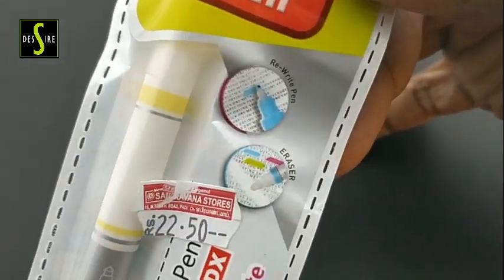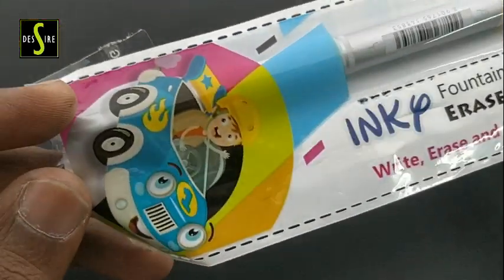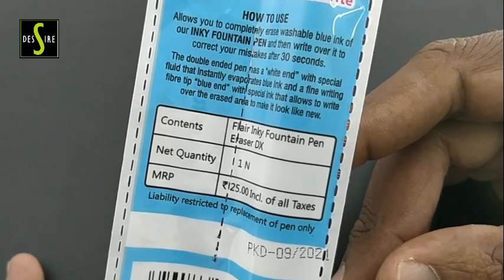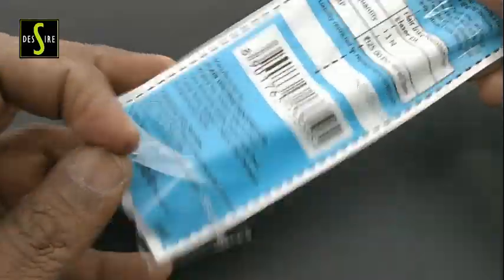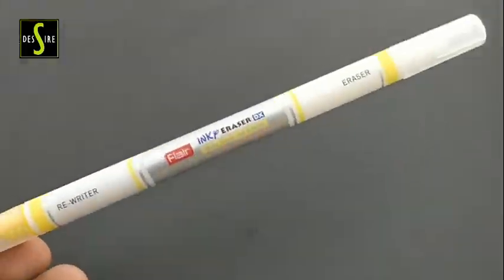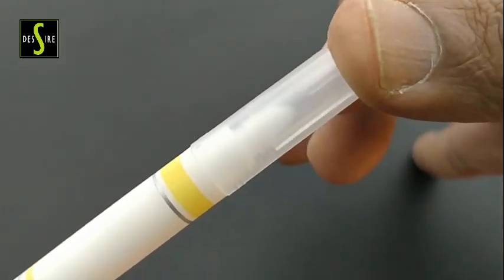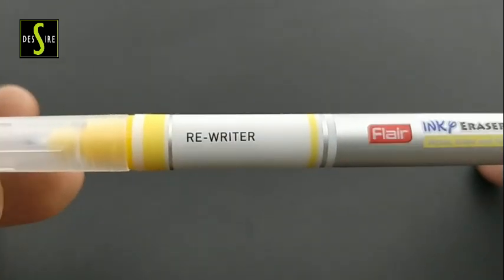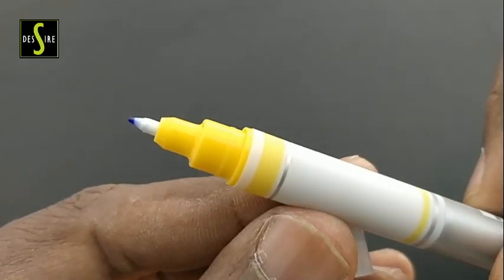This is the Flair Inky fountain pen eraser. This pen costs 25 rupees. We already use whitener correction pens to make corrections after writing, but this pen is used only for fountain pen erasing. This pen consists of two ends: one end is the erasable pen and the other end is the rewritable pen. The rewritable pen has a liquid ink only. The color looks nice — it's a white and yellow slim pen, which is useful for students while they write with a fountain pen.